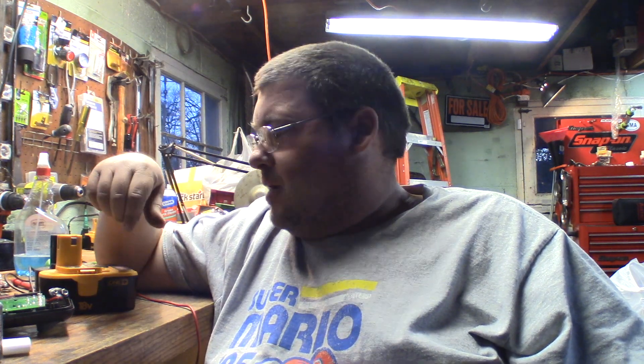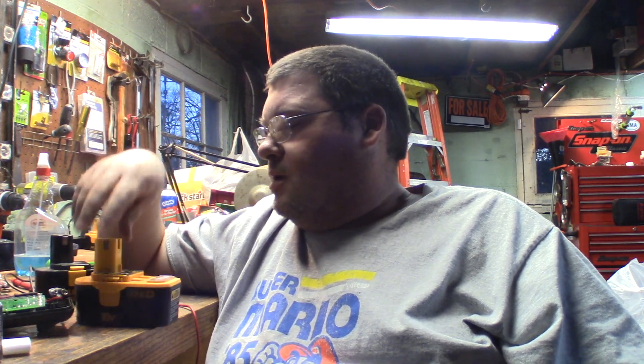Hey folks, it's Tom, your Freewheel Prepper. I'm going to do a video here on getting some of these NiCad batteries back to life. I just lost some footage, so I'm going to kind of put some parts and pieces in there. I have one of the four batteries I just couldn't get back — bad cell — I just went ahead and tossed it.